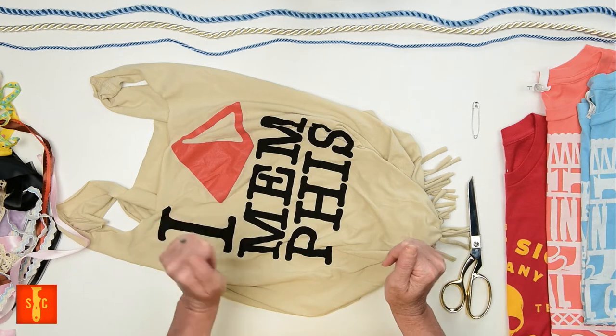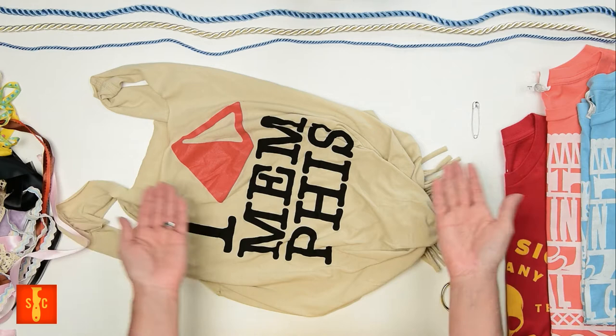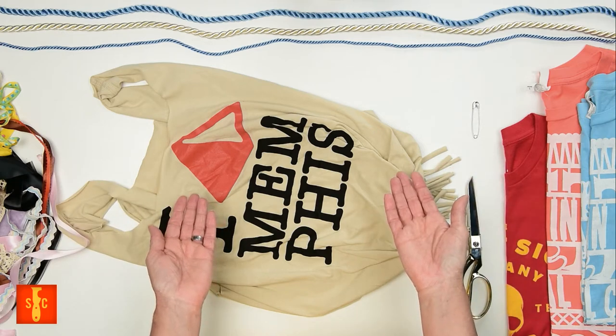I got this Iggy Pop Live in Memphis Tour t-shirt bag. On second thought, maybe don't be so extra and just say I brought my own.